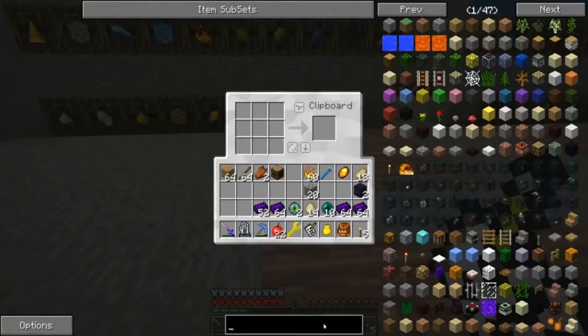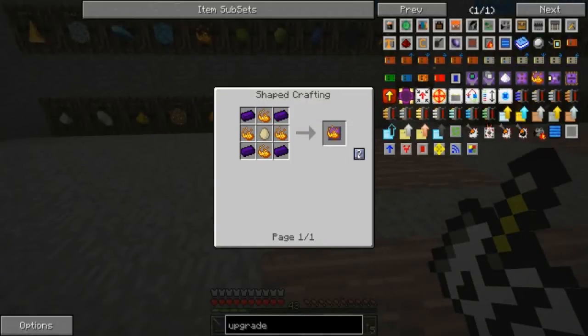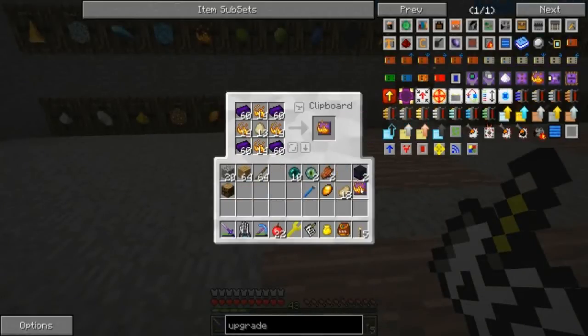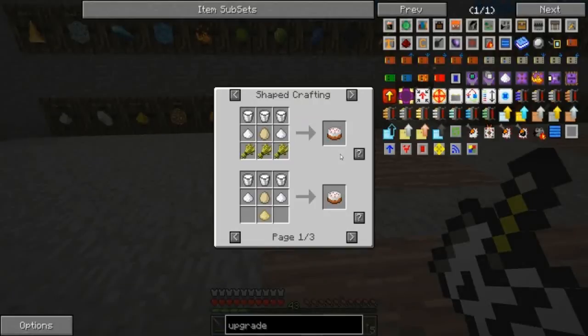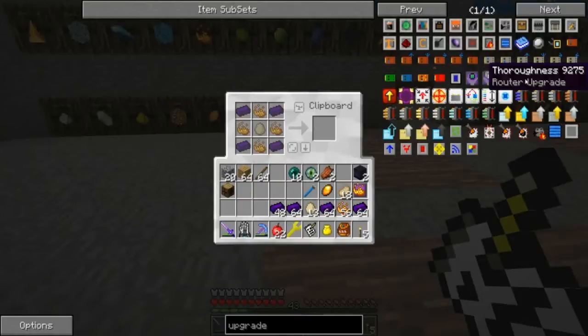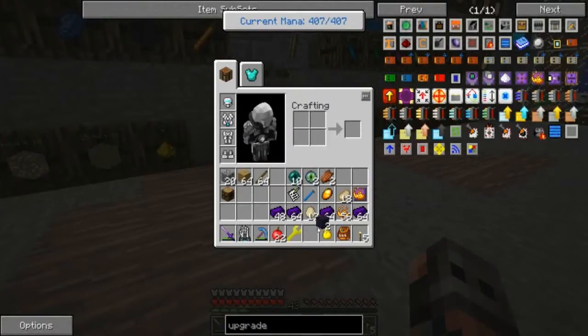We're going to need the router upgrades. And I think we want bandwidth, which we can make. Speed we're going to need sugar for, and a cake. I don't feel like making a cake, so we're not going to do the speed upgrade. Not that big of a deal — it'll just take a little longer.